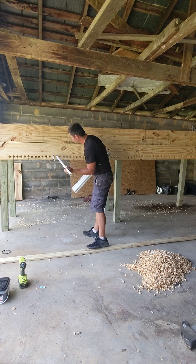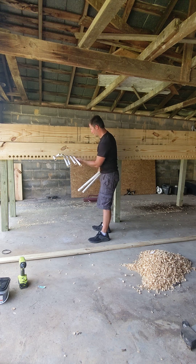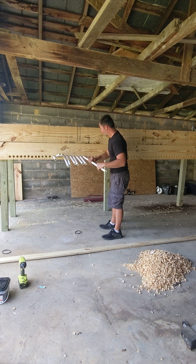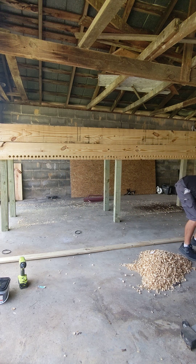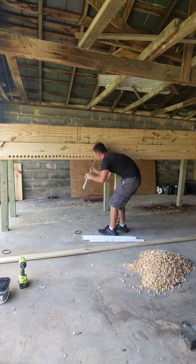Not all the holes came out perfect, but as long as they make it across there they'll be fine — they're close enough. I'll just do these last few; I think you get the idea here.